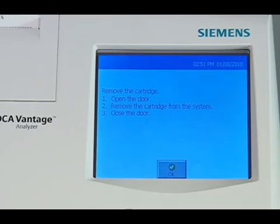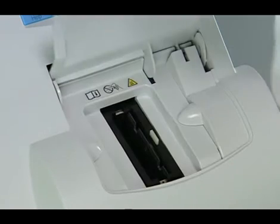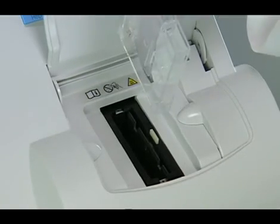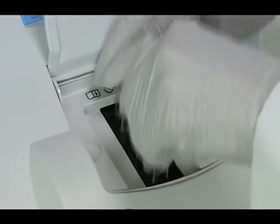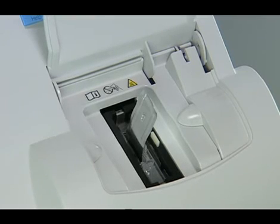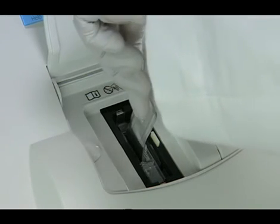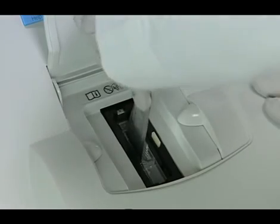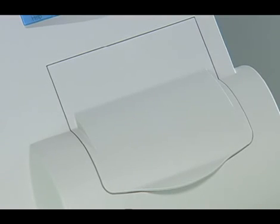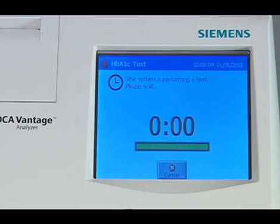The final step is to insert the reagent cartridge into the DCA Vantage Analyzer. Open the cartridge compartment door and hold the reagent cartridge so that the barcode faces to the right. Insert the reagent cartridge into the cartridge compartment until a gentle snap is heard or felt. Note: the cartridge is designed to fit only one way into the system — do not force the cartridge. Using a smooth, slow, continuous motion, pull the flexible pull tab completely out of the reagent cartridge. Close the door and dispose of the flexible pull tab. The A1C results will be completed in six minutes.